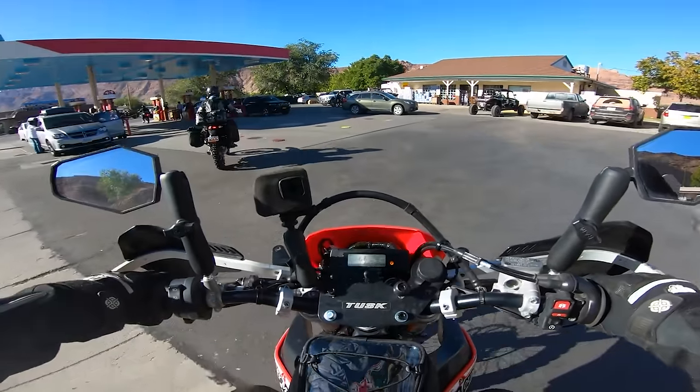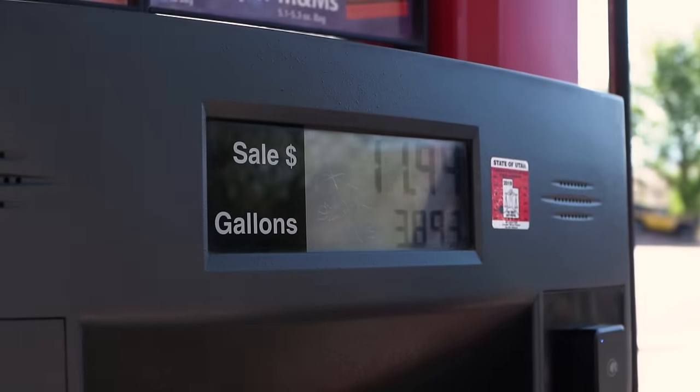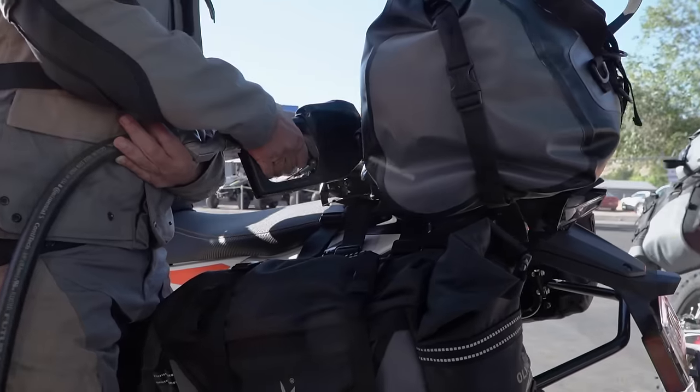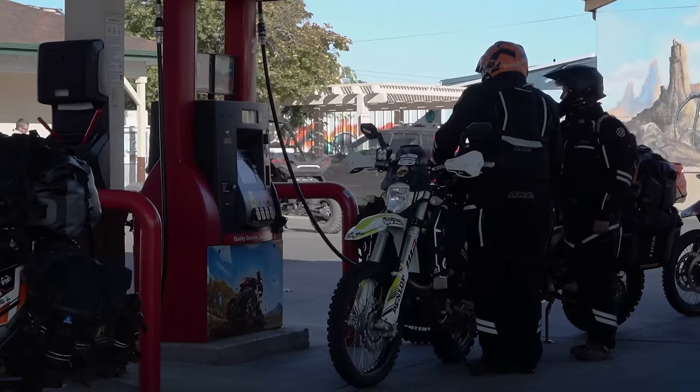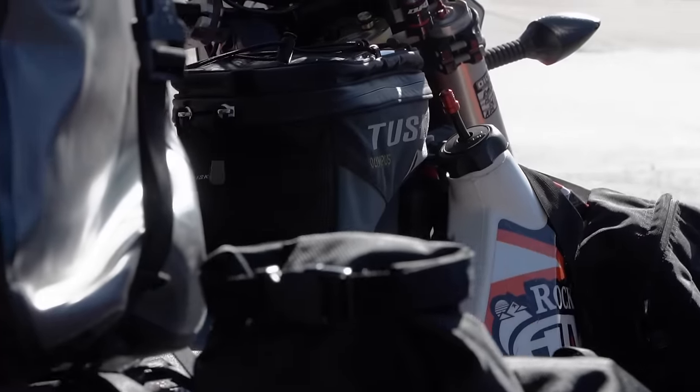Our first stop before we head out is always hitting the gas station to fill up all the tanks and get any last-minute snacks or drinks. Adventure's first stop — now finally about ready to roll.